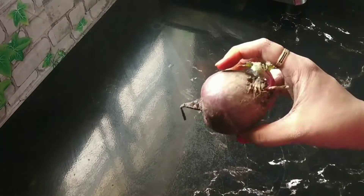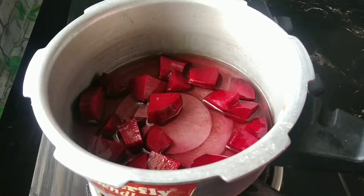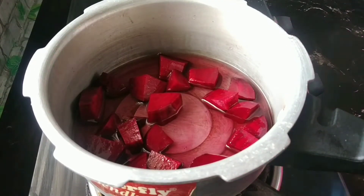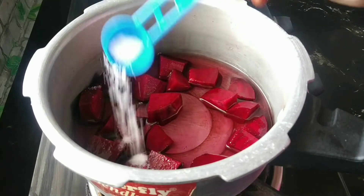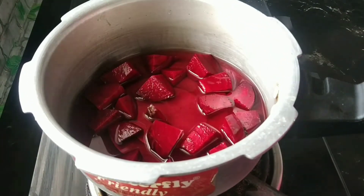Now we are going to cook a bit of beetroot. Use the beetroot to cook a bit. In the meantime, we will get a little bit of beetroot. Now you can mix this up — I'll mix it with a little bit and add to the flame.